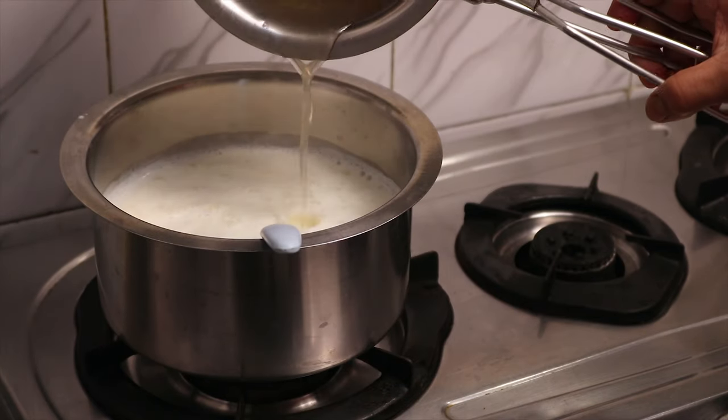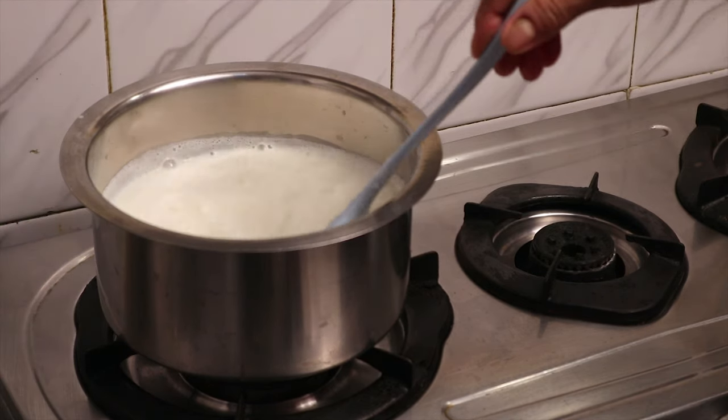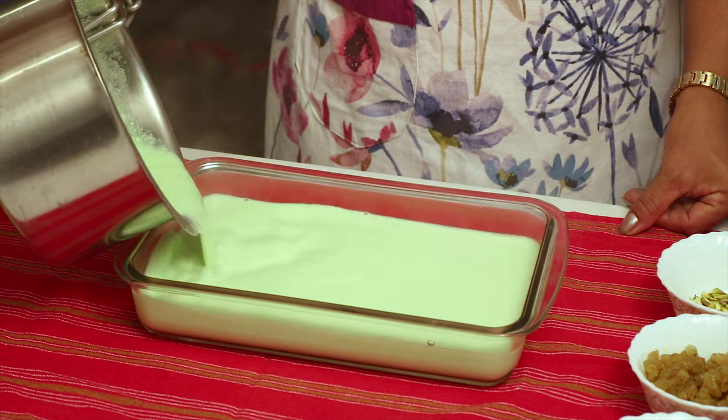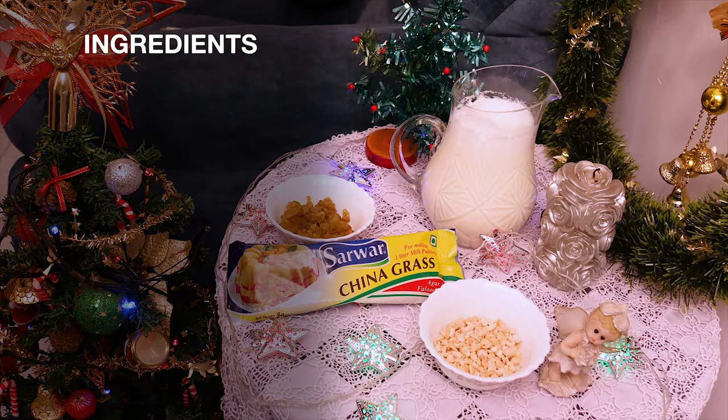This sweet dish is prepared by adding melted agar agar mixture into boiled sweet milk. It's allowed to sit for a while and then served after refrigerating. This pudding is easy to make with just a handful of ingredients.